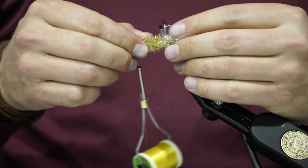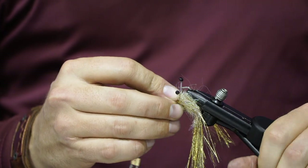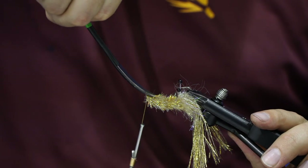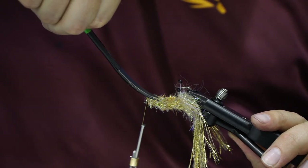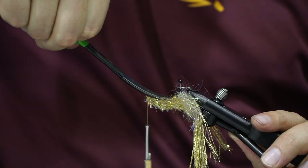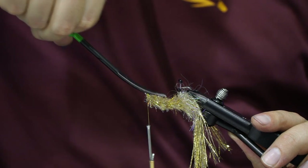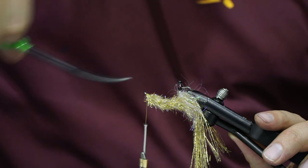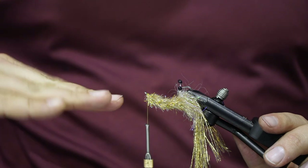Flip it back over — curved scissors help here but aren't required. Cut it right along this curve — again flat on the top. This flattened body makes it wiggle so nicely when you strip it. It doesn't fully rotate like a spoon, but gives it a little bit of motion.